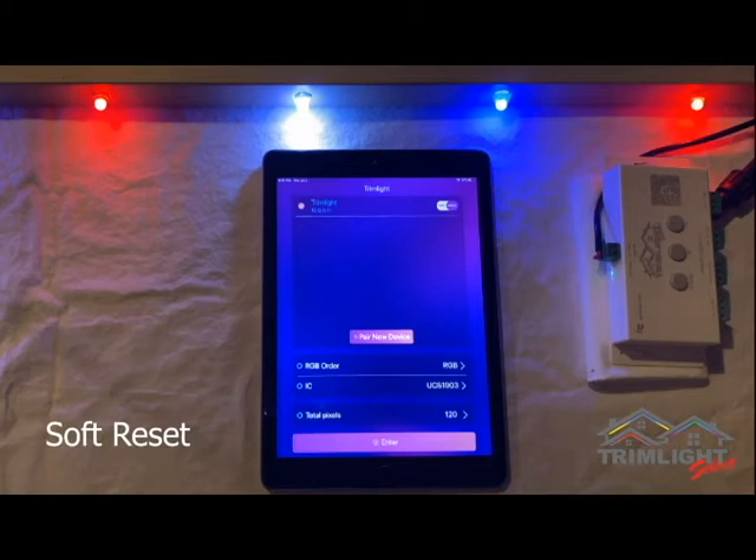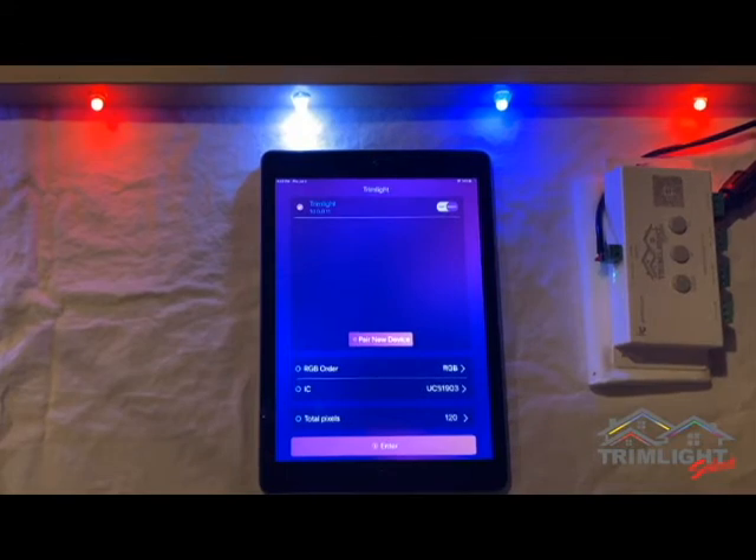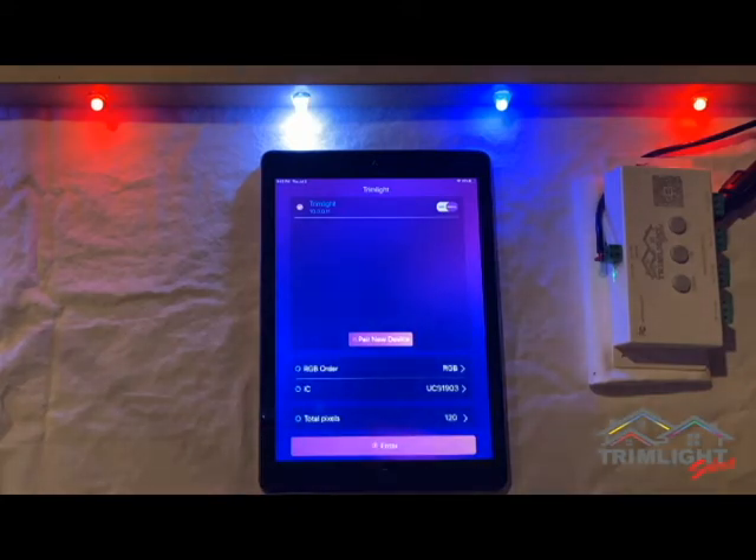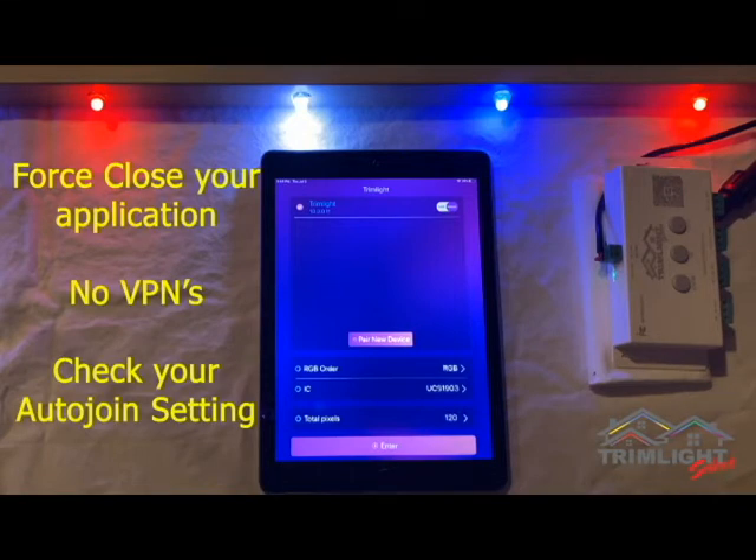This is a soft reset and will resolve most issues with your TrimLite system. Once you get the solid green light to appear, the controller should be paired to your home network again and you should now be able to control the system through the TrimLite app. Open the TrimLite app and TrimLite, or your network name, should appear on the main screen with the toggle switch. If TrimLite does not appear, make sure your device is not set to auto-join to another network, as this will keep it from staying connected to the correct signal.